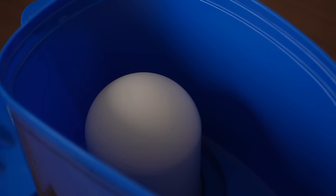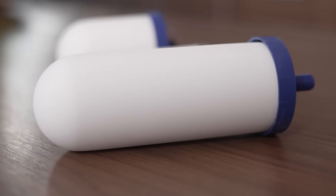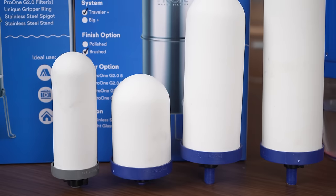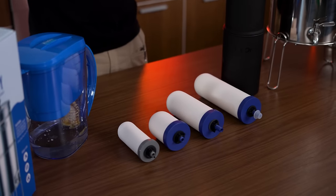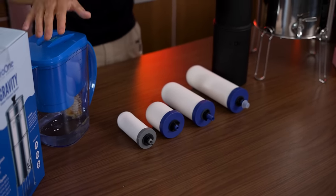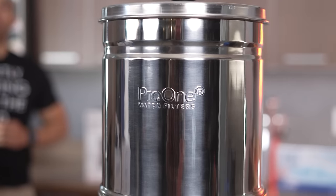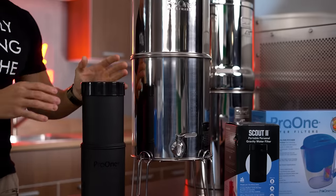The filter design itself is comprised of an infused bacteriostatic outer ceramic shell and a proprietary carbon-based granular media that you can hear rattling inside. You can get it in a variety of different sizes. Depending on the unit, the website will specify which filter is compatible with which unit, so just make sure you pay attention to that. The most popular of all the Pro One systems is going to be the big or the travel version — the stainless steel countertop version.